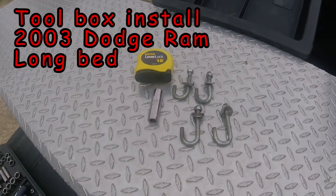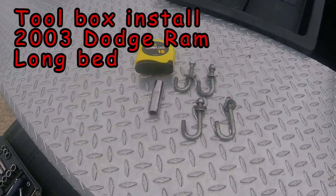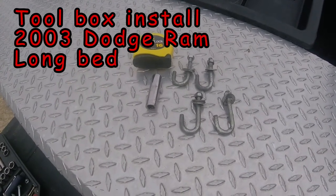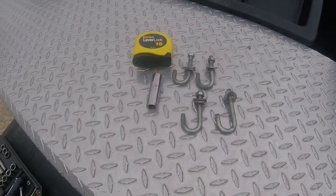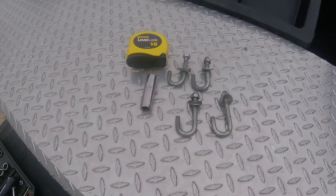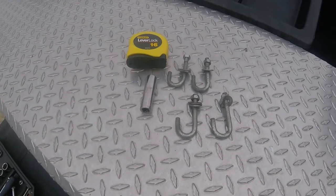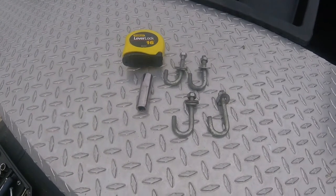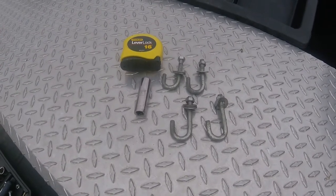Hey guys, today we're going to install a toolbox on the back of the Dodge. What you'll need is J-hooks. I bought this one used so they were with the toolbox when I got it, but I'm not sure if they come with it when you buy new — I would think so, but I don't know. This one is going to require a 13 millimeter socket wrench and a tape measure to center the toolbox on the back of the bed.